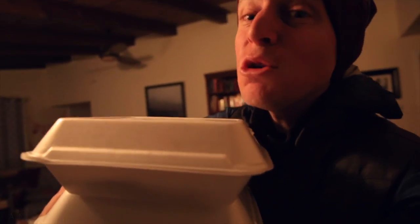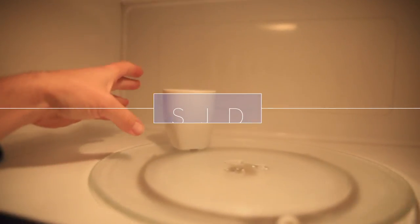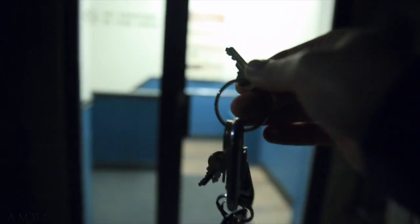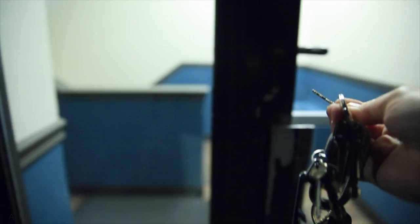Good morning, YouTube. Good morning, everybody.